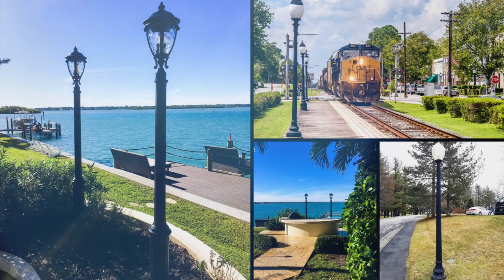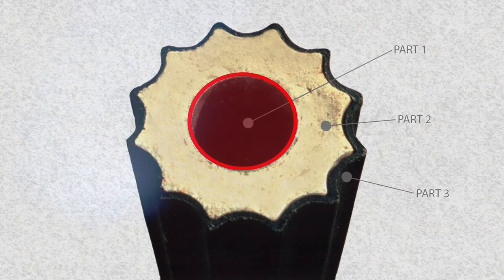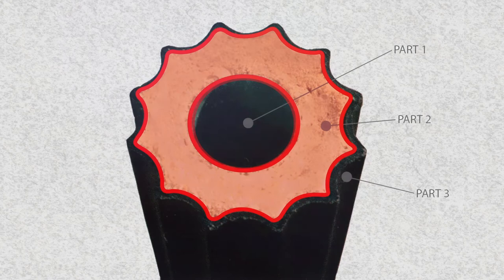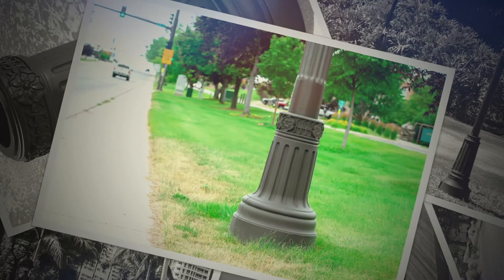Part 1 — Galvanized Steel Pipe: The core of our poly-steel post starts with a galvanized steel pipe, which provides a rigid structure and allows the ease of wiring. Part 2 — Closed-Cell Foam: The closed-cell polyurethane foam provides a solid encasement, fusing the galvanized steel pipe with the polyethylene exterior.